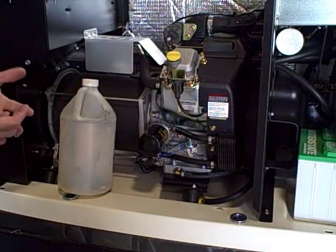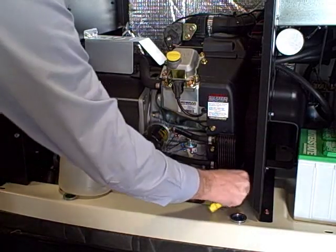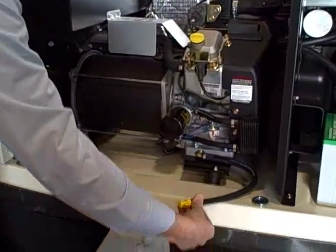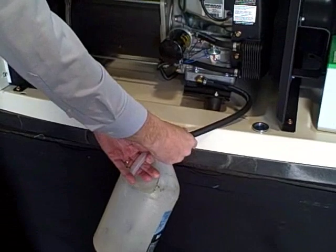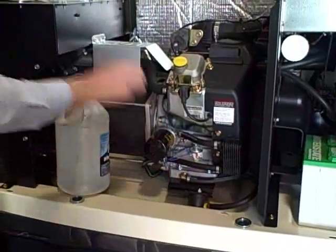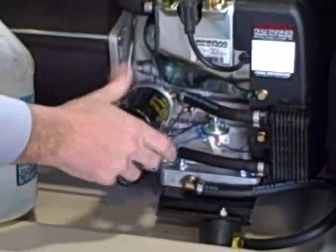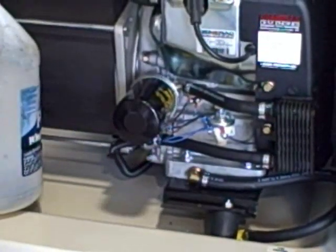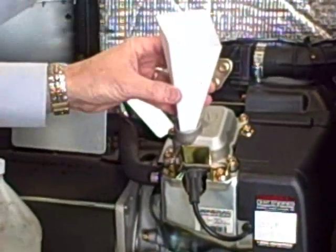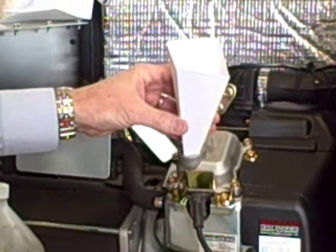First thing we're going to do is change the engine oil in your generator. What's great about all the Guardian Generac generators is the oil drain tube is right here. Just take a regular plastic container, unscrew the front of it, and go ahead and drain your oil out just like this. Next, put the cap back on and change your oil filter. There's an oil filter that comes with your kit — unscrew the old oil filter, put your new oil filter back on, and then go ahead and fill up the unit. Pull off the oil fill cap and put in your synthetic 5W-30, which is the standard oil required for this.